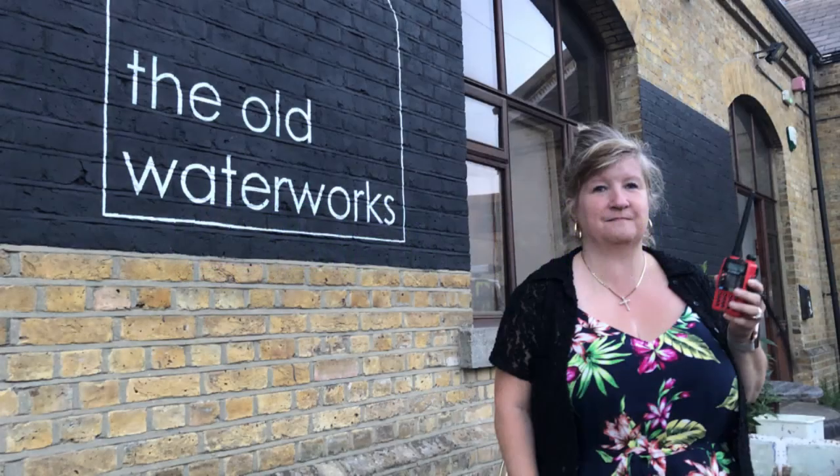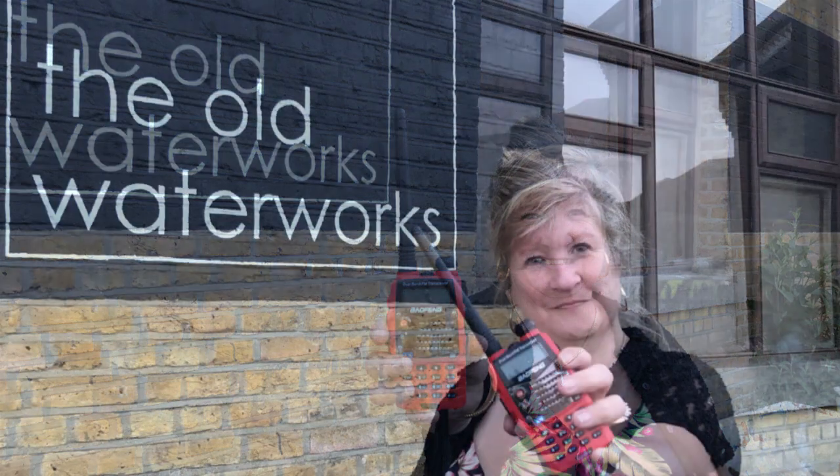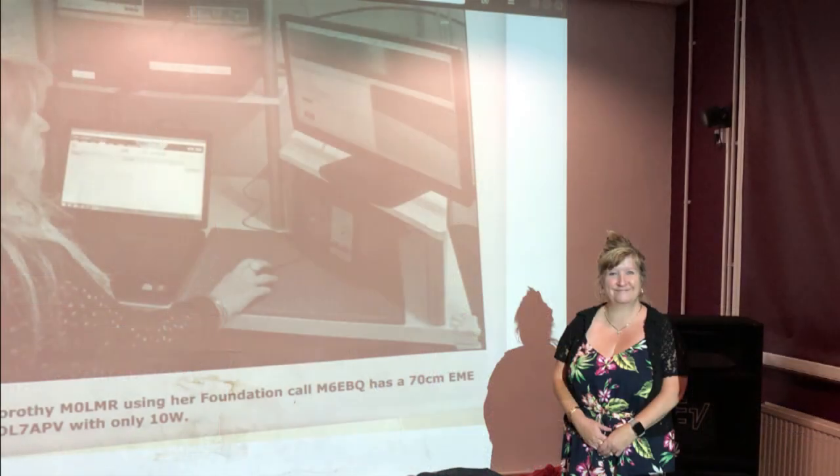On the 6th of June 2019, Dorothy M0LMR was invited to give a short talk at the Women in Tech event run by Southend Tech. Other speakers covered topics such as a social networking circle, teaching STEM at schools, SEO copywriting, and an artist working on image and brand recognition. Dorothy spoke on the subject of amateur radio, and here's a recording of her talk.